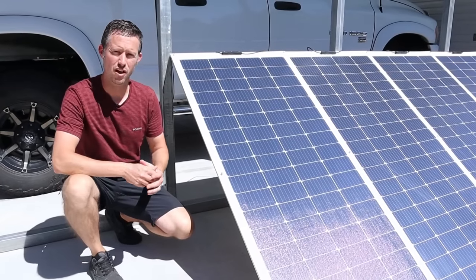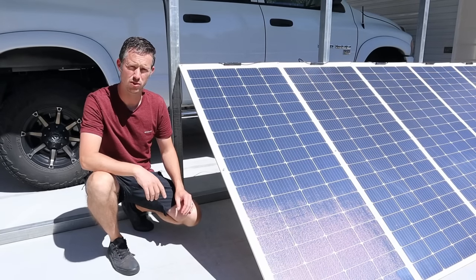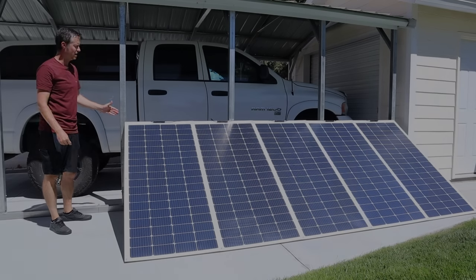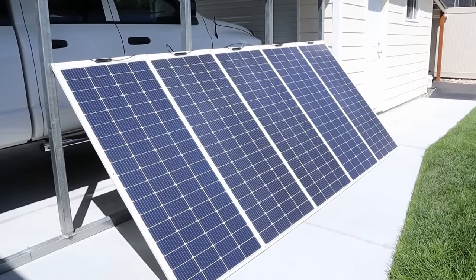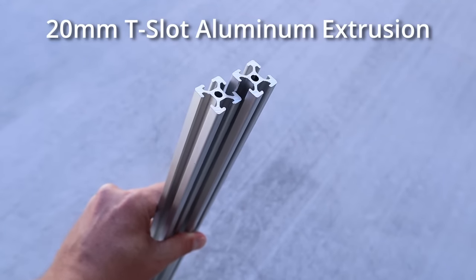Hey everybody, welcome back to a new video. The goal of this project was to build a 1000 watt solar array that was both lightweight and compact. This is the finished project. I used five of Renogy's new 200 watt flexible panels and mounted them all to an extruded aluminum frame for structural support.